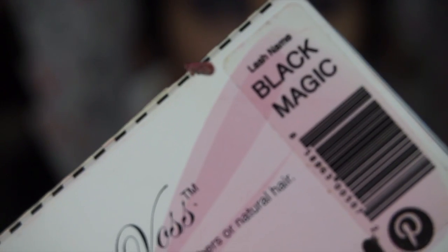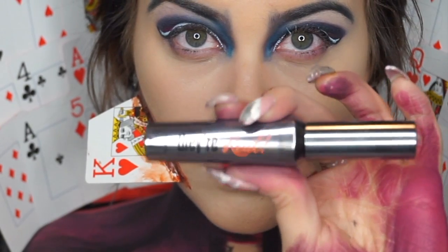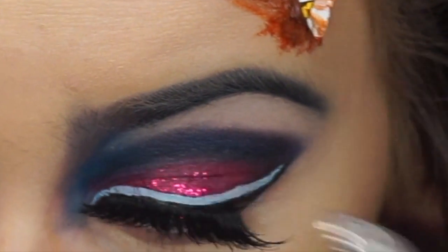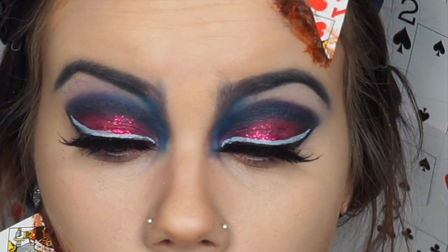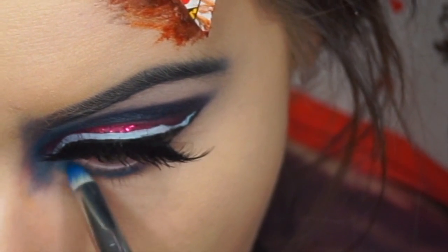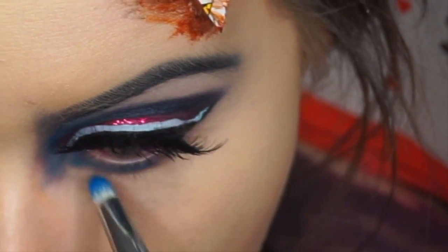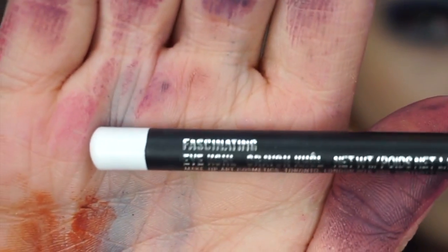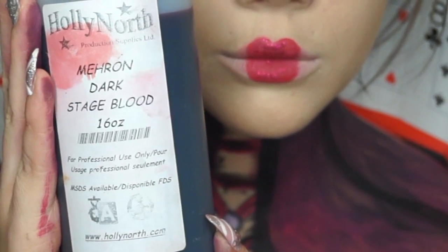I'm going to take these lashes by Violet Boss and also apply my mascara, which is Benefit They Are Real. We're going to go back to our Electric Palette and apply that blue color to the bottom lash line. I'm also going to apply a white liner to my waterline. Next, we're going to add Mehron's Dark Stage Blood to the rest of the wounds.